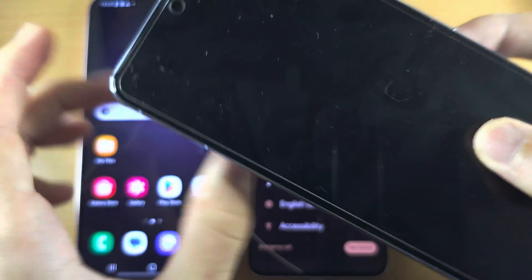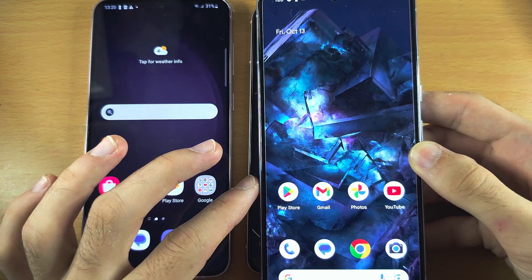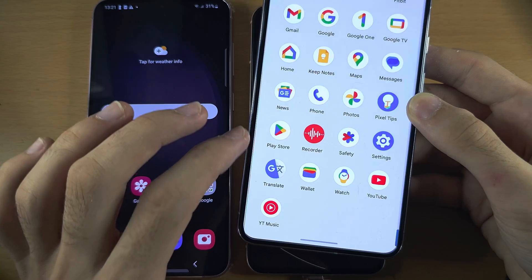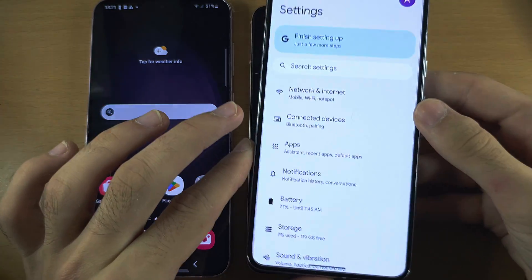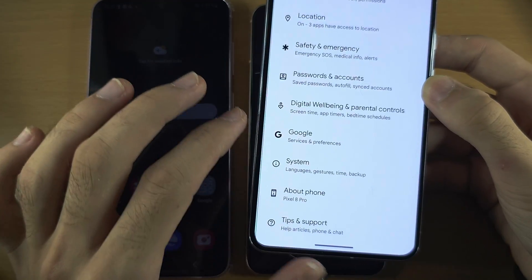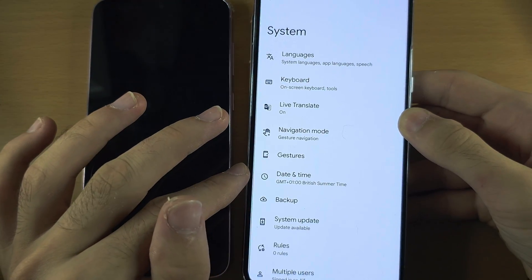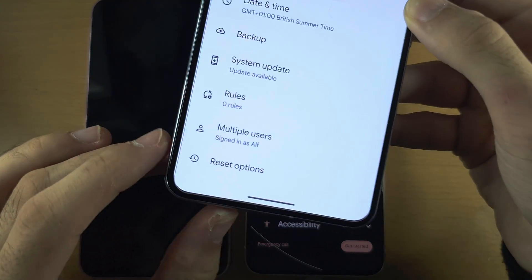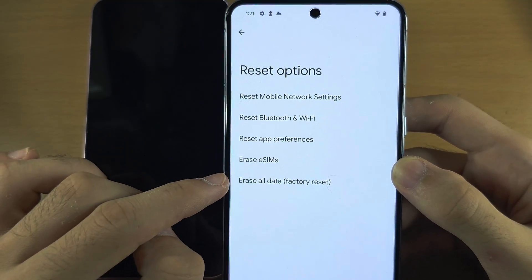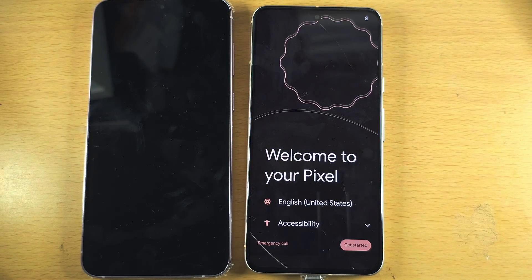If instead you see the lock screen on your Pixel and you have the home screen here as well, then we will need to do a factory reset. To do this, the first step is to open Settings, scroll all the way down until you see System, then scroll to the bottom until you see Reset Options. Tap on Erase All Data and your Google Pixel will factory reset.